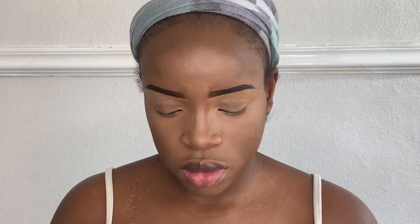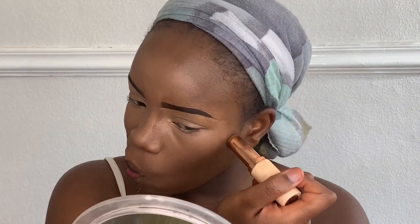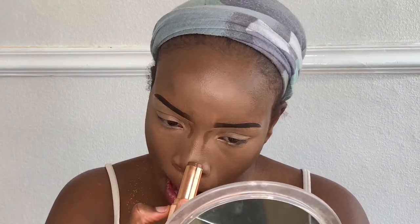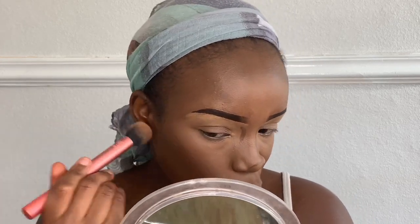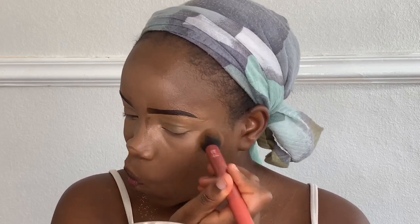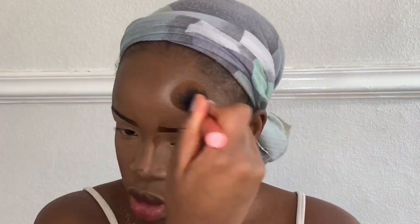After blending in the concealer, I'm taking my foundation stick again in color F15 and placing it on the higher points of my cheekbones, on my nose, and on my nose tip, plus a little on my forehead and jawline. I'm taking my contour brush from Real Techniques and blending that in — blending upwards on my cheeks, backwards into my hairline on my forehead, circular motions on the jawline, and pinching the brush to swipe and blend on the nose.